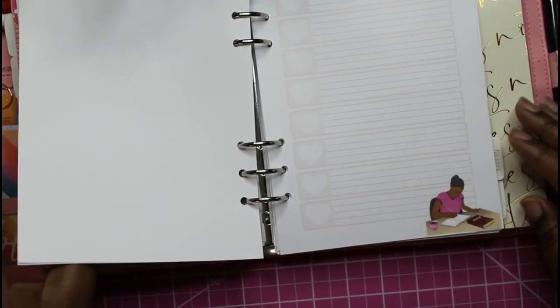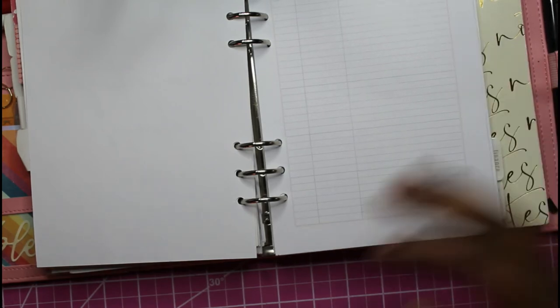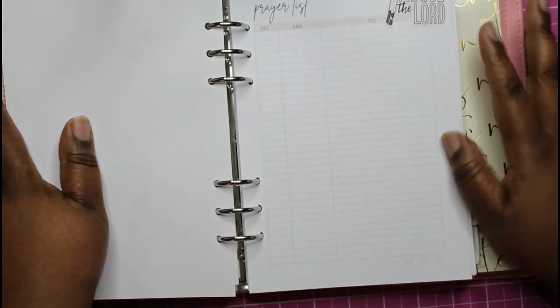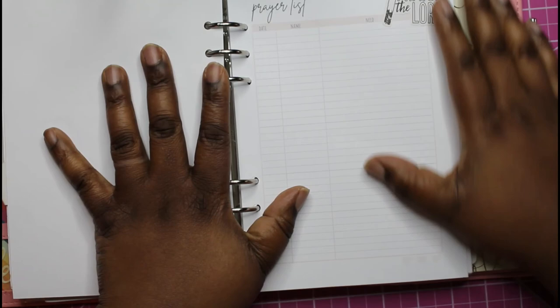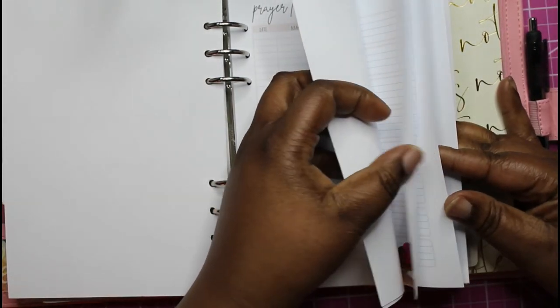That looks pretty good. The prayer list — praise the Lord. I picked this one because He's a God of answering prayers, so this is what we would say when He finishes answering our prayers. Let's look at the spread one more time.